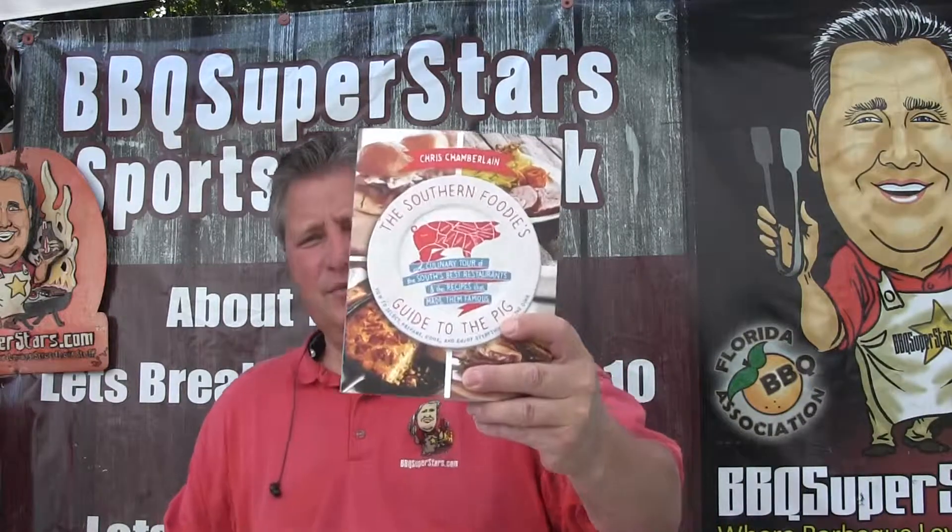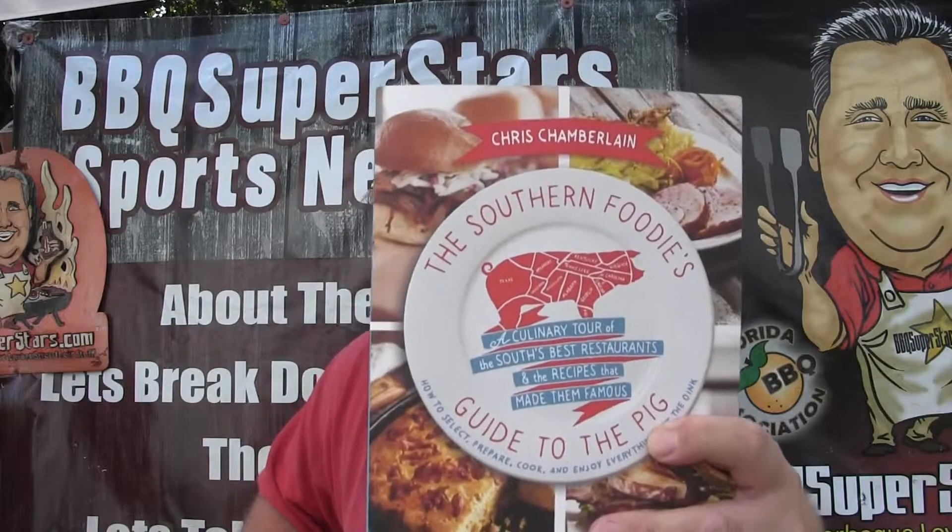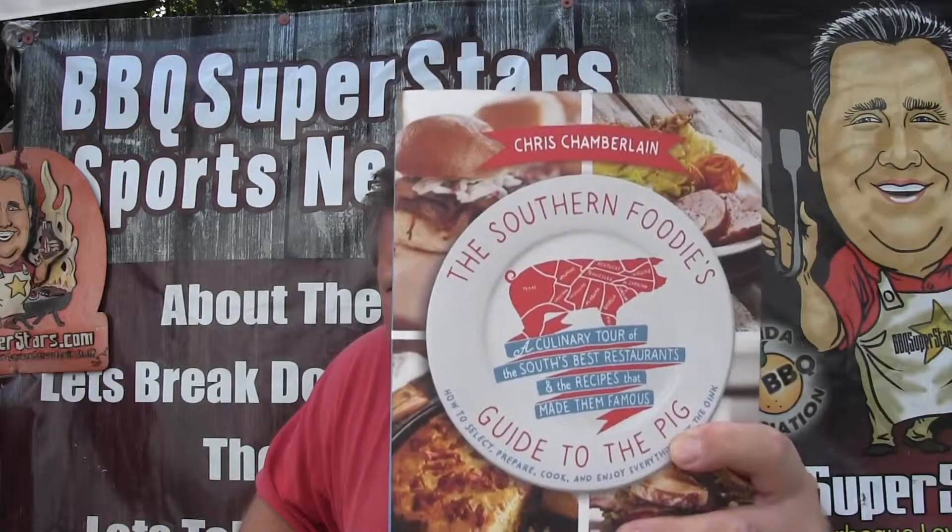Hey folks, it's Daryl from Barbecue Superstars — the U.S. Barbecue Association, Barbecue Superstars Sports Network, Barbecue Superstars World Championship Series. We've got everything in the world going on. The week before Labor Day, I got this book in the mail — it's Chris Chamberlain's 'The Southern Foodie's Guide to the Pig.'